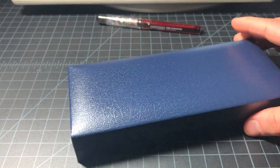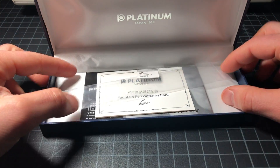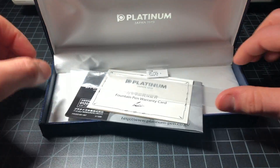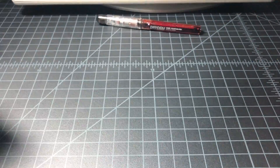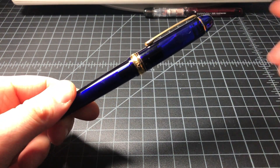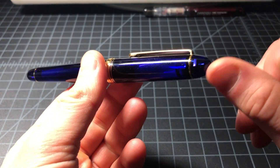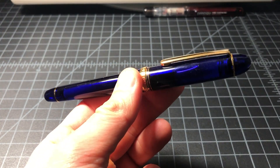The pen comes really nicely equipped — a nice Platinum box, a gift case, and all the manual and official documentation. It comes with one single cartridge. One quick detail: the 3776 line is named after how many meters tall Mount Fuji in Japan is. That's a pretty cool little fact.